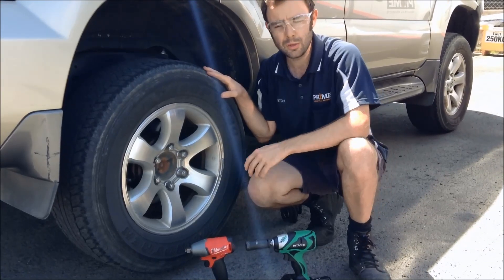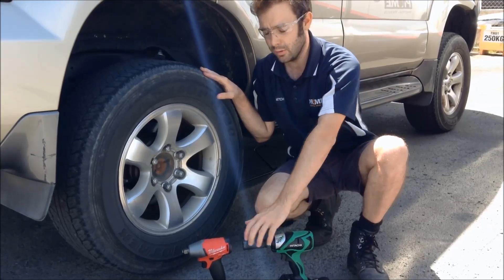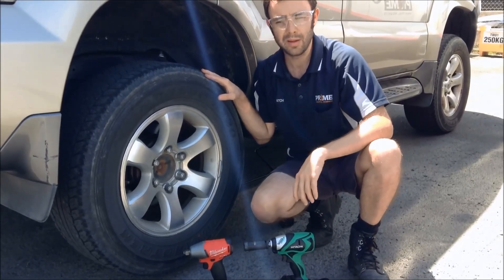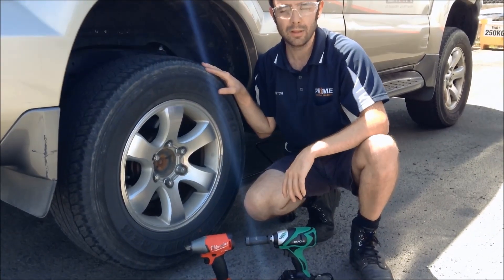Hitachi gives away 50 newton metres of torque to the Milwaukee, with 250 newton metres in max mode versus the Milwaukee's 300 newton metres in its mode 3. We'll let the tools do the talking.